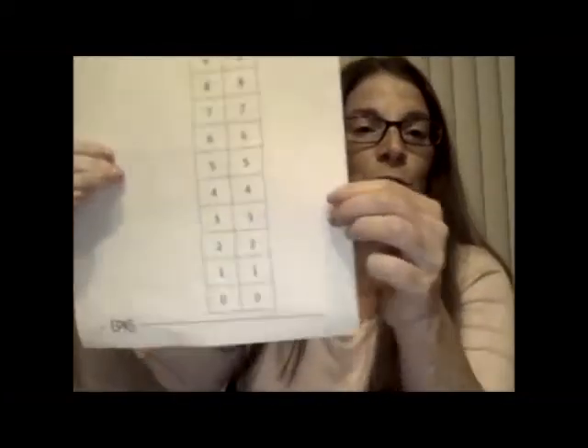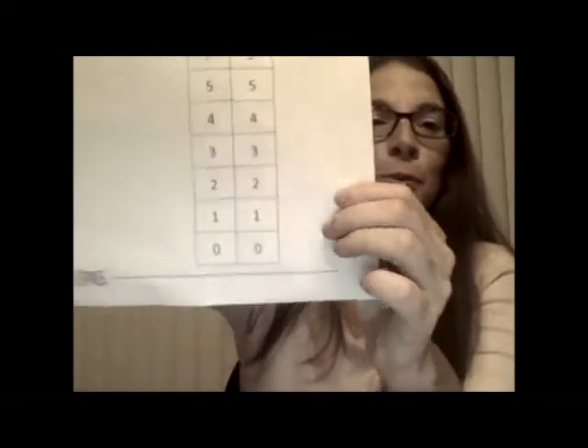All right, let's get started. The object of this game is to count on. You don't always start at number one when you're counting — sometimes you start at other numbers. Before we get started, I want to go over what your numbers are. We're going to use the board and I'm just going to show you the number, tell you the number, and we'll discuss it.